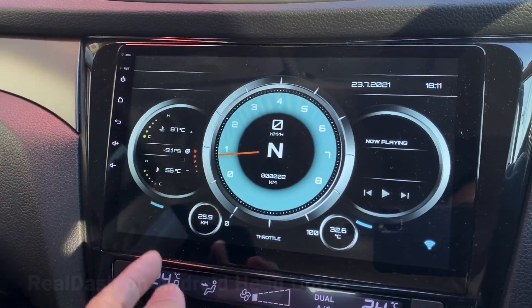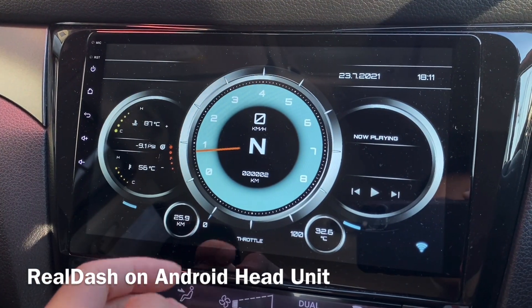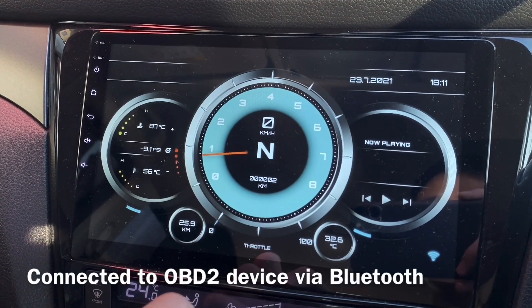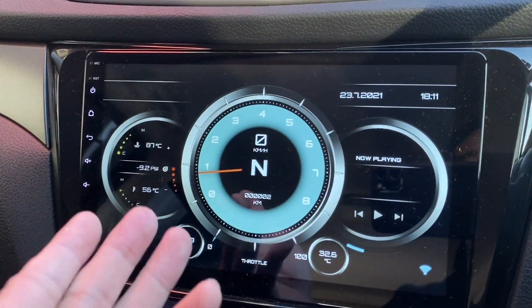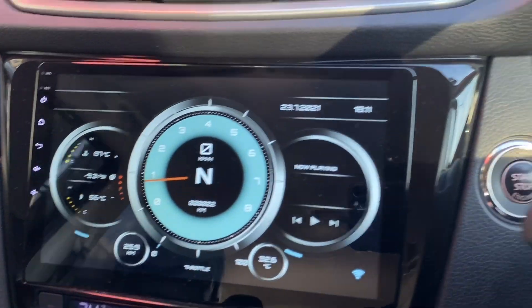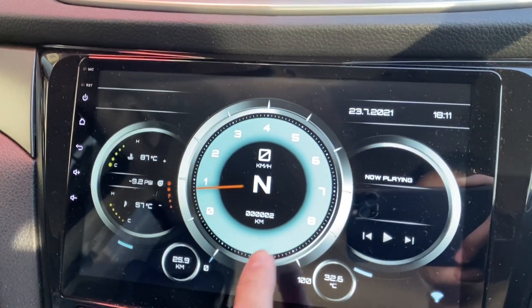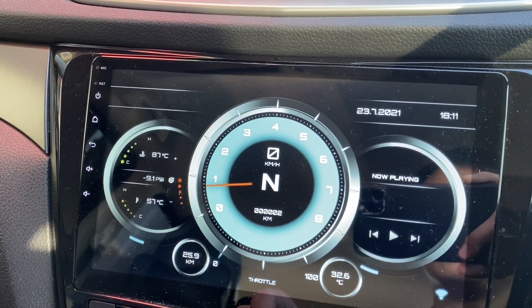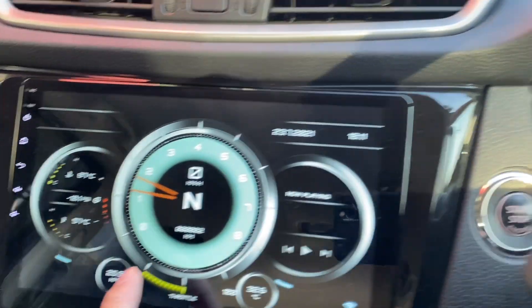This is my Android 8 unit and Real Dash is already started and connected to the OBD2. Just to show that it's already connected, I'm going to show you the RPM — it's less than 1 right now. I'm going to rev on it — there you go, throttle is moving as well.